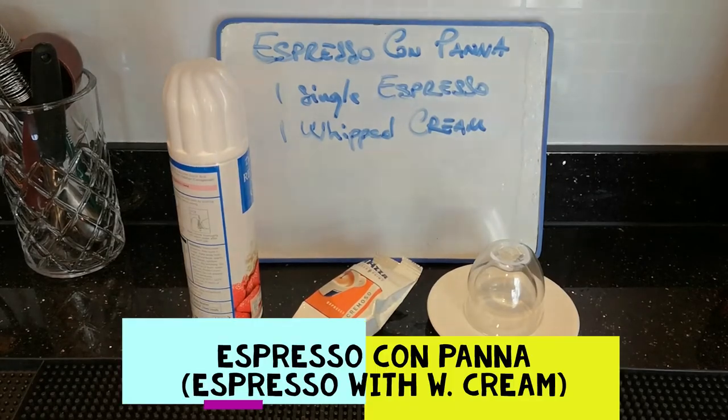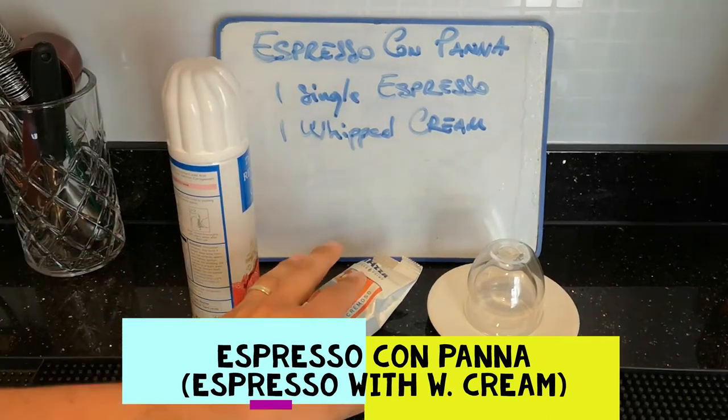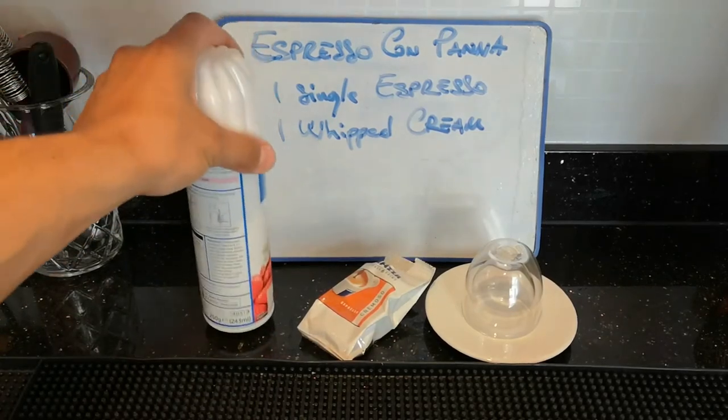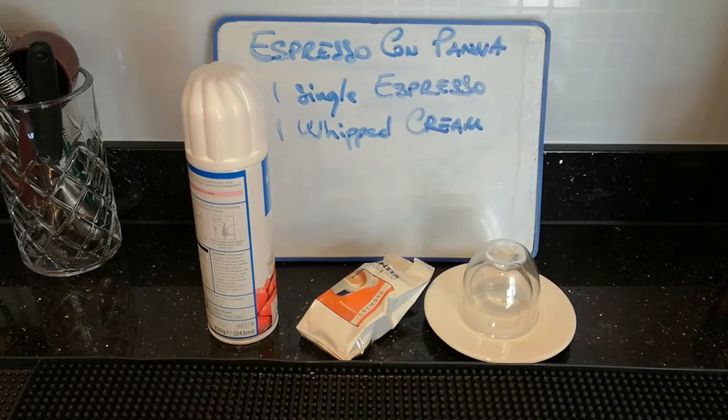Espresso Campana — so it's an espresso with an Italian twist. We're going to need an espresso, so we'll use a pot this morning, some whipped cream or squirty cream, and obviously a cup and saucer. Let's get going.